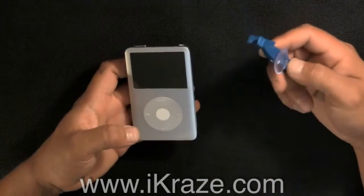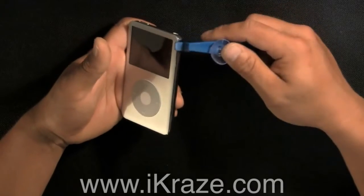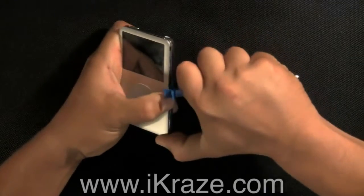Using the eye tool, place it in the seam of the two halves and apply medium pressure. You may need to go back and forth until it opens, pressing firmly in and down to release the clips.